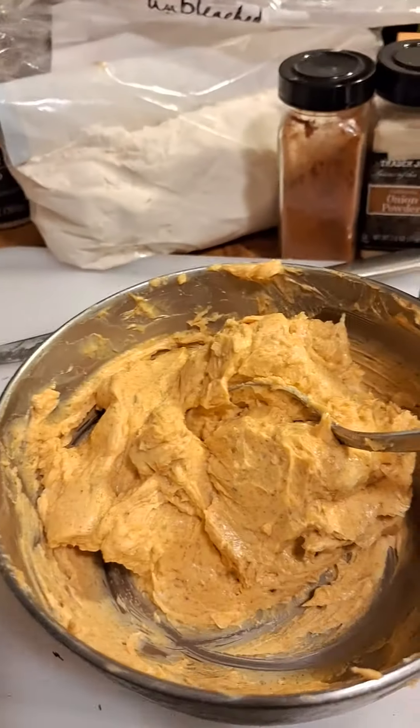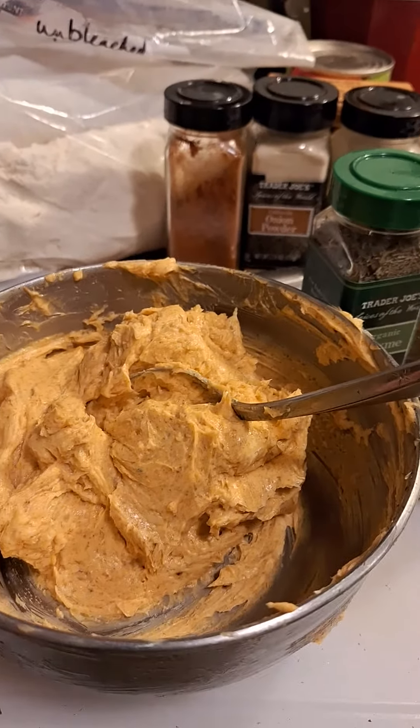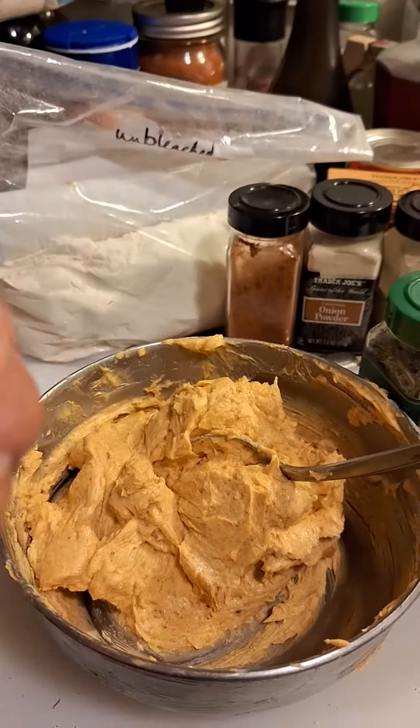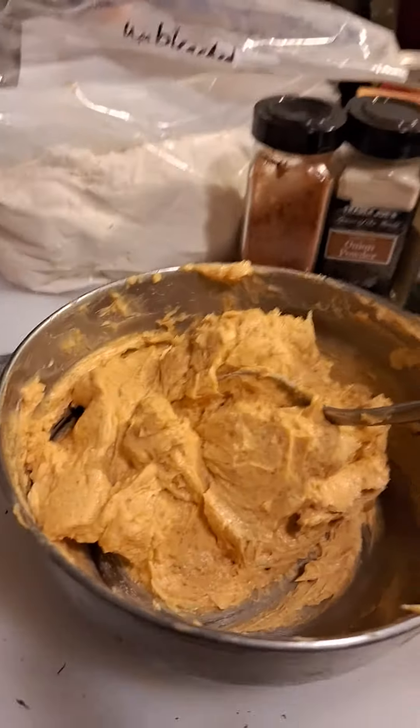I can't show you because I only have one hand with this camera. Unfortunately, I ran out of film with my other camera. And then you just rub your hands together and smash it up and add it. And this is perfect.